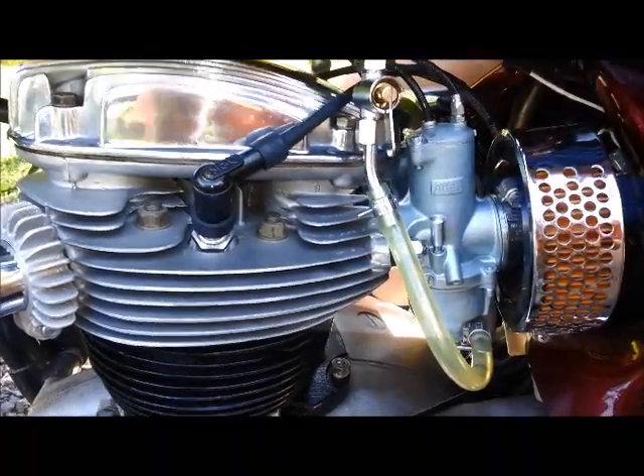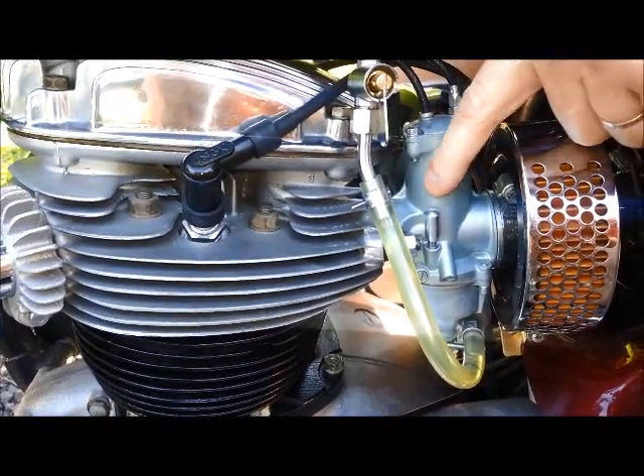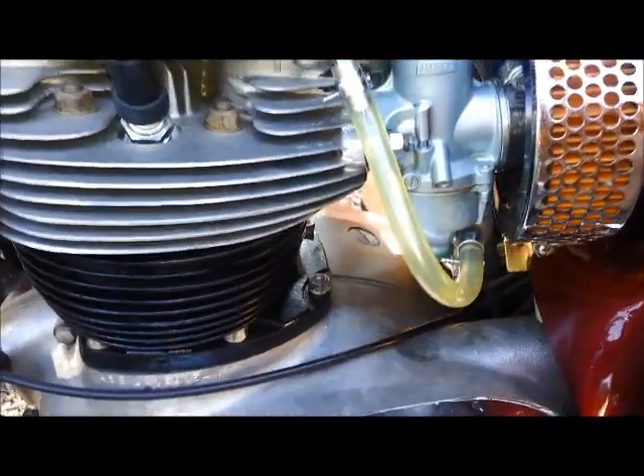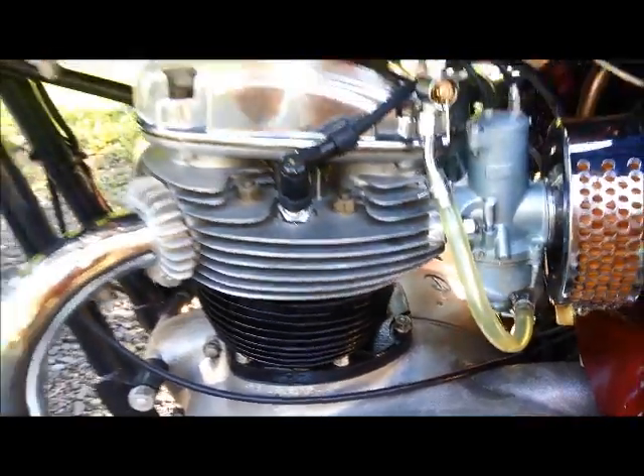So we now see that the carburetors are filled up. What we're going to do next is we're going to tickle the carburetors, and this will enrichen it so that we can start it. We're just going to do that until we get a trickle of fuel out of each side. Done the same on both sides.